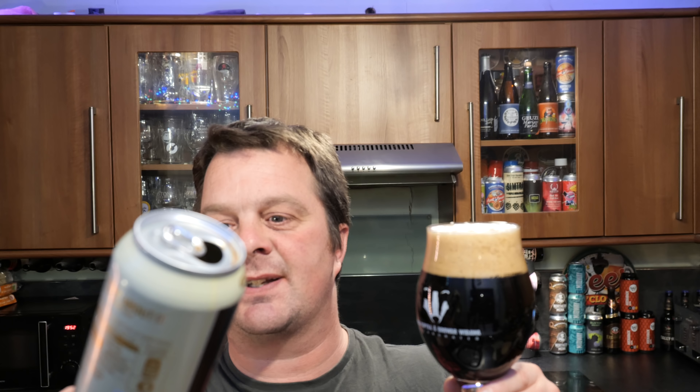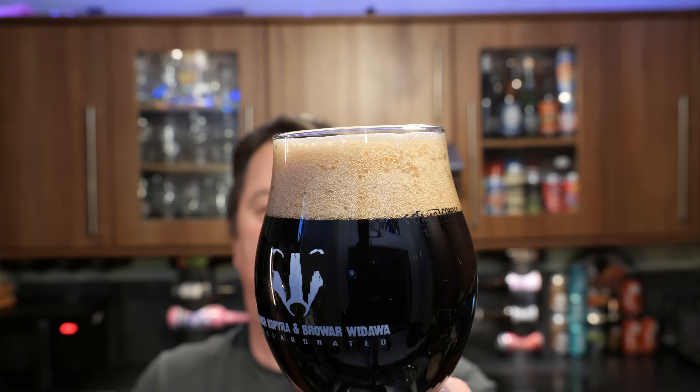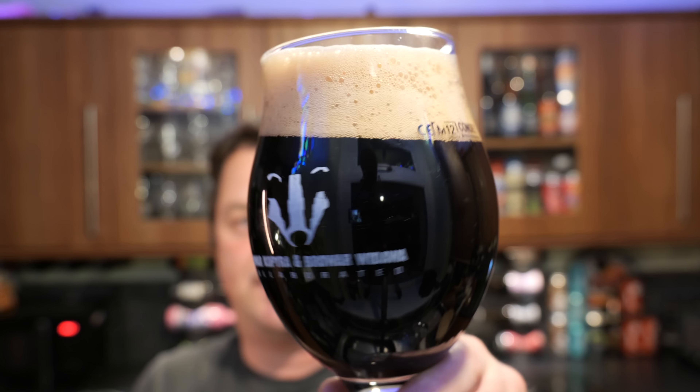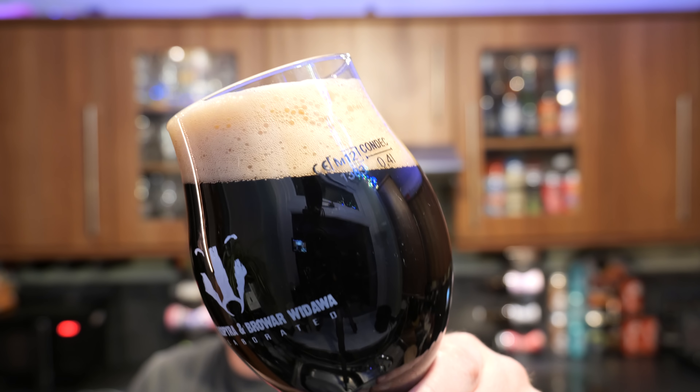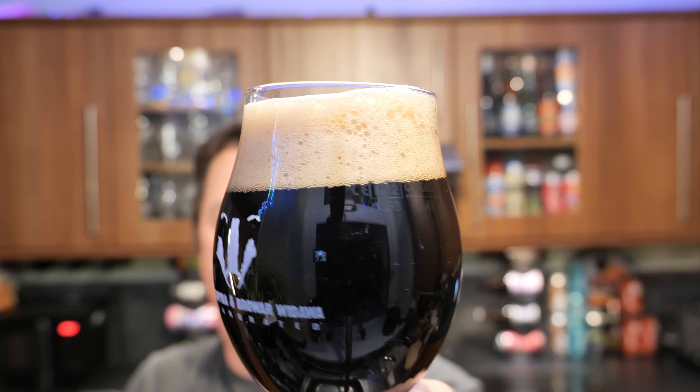Stout About It, vanilla stout, 5.2% ABV. Two-finger tan-coloured head, good levels of carbonation. It's a jet black beer in the glass. It actually looks very, very nice — a very nice looking beer.